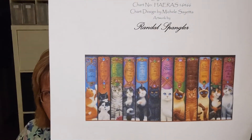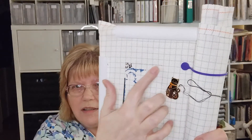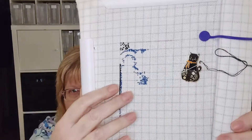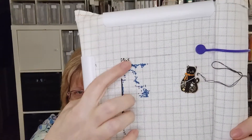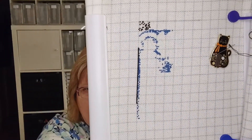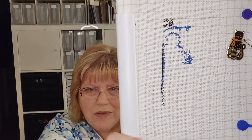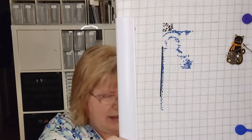My other WIPCO project was Cat Bookshelf by Randall Spengler, Heaven and Earth Designs. I love cats and I love all the colors in this. The last time I showed it to you, I had a line across that I needed to frog — I did do that. Then I put in a lot of blue and that square there. This is 25 count easy grid and it's really tiny, so it doesn't look like a lot of accomplishment, but I think there's maybe a thousand stitches in here.